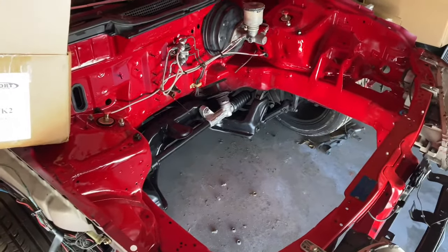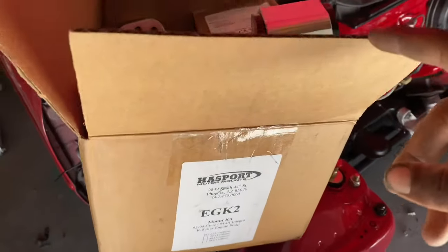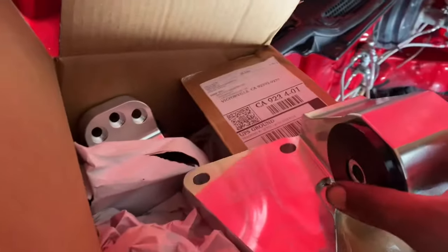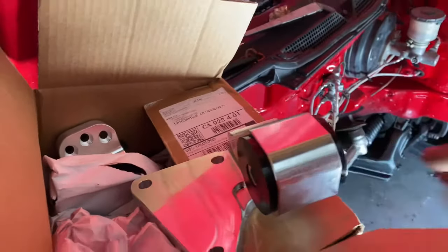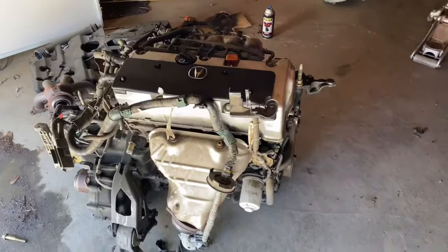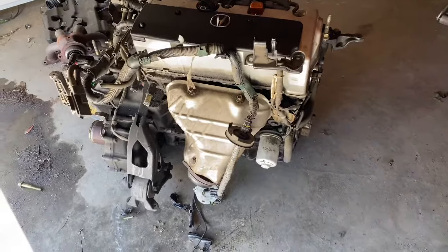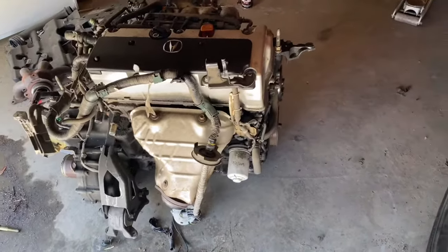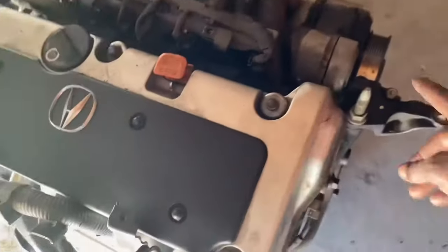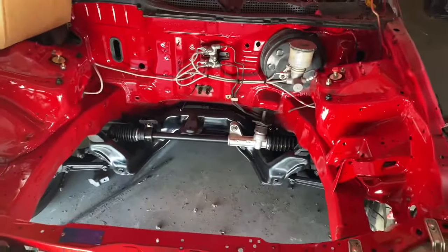I want to start getting on this project and finishing everything up. So these are the EG K2s and they have dual height adjustment. Today we're going to be able to drop this motor in, clean everything up, and remove everything I'm not going to use — probably the exhaust manifold, the T-bracket, and anything else that won't be needed — including this mount over here.